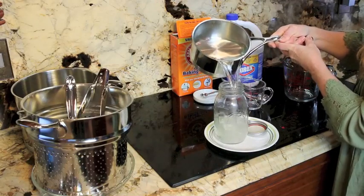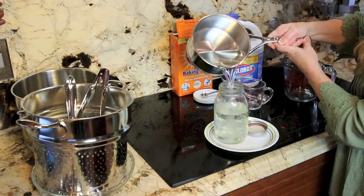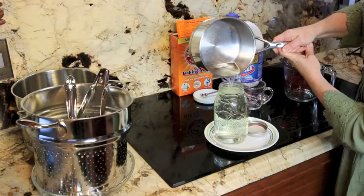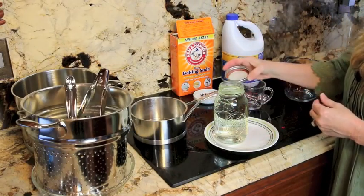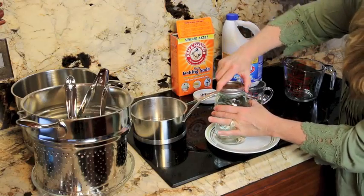So let's go ahead and get it in. Pour it right into our sterile jar to the top. We have just a little leftover — I don't want to make it too full. And we're going to put our lid on. Go ahead and screw that down.